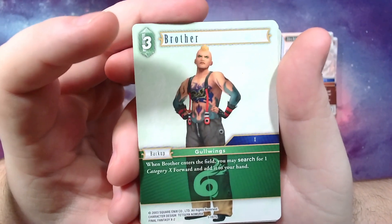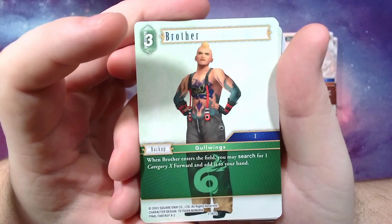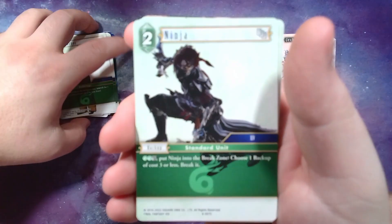Brother's card version: when he enters you may search for one category 10 forward and add it to your hand, so he tutors out any Final Fantasy X character you need.